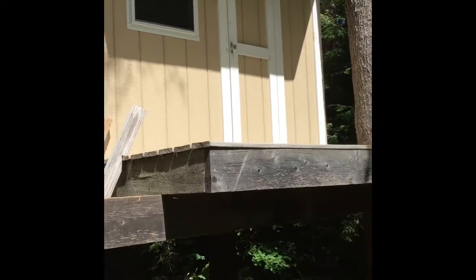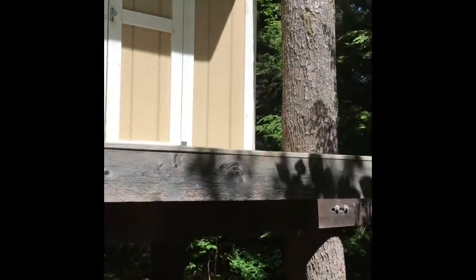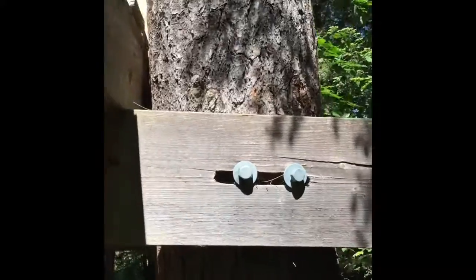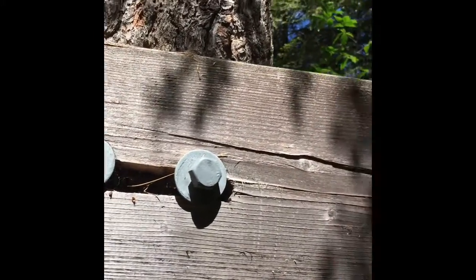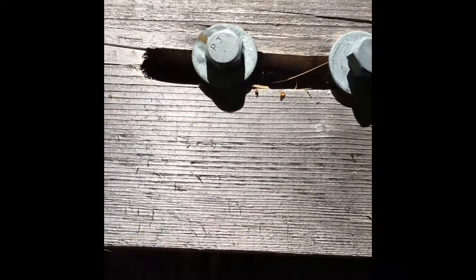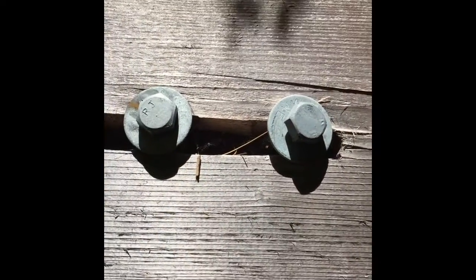Ted and I originally were gonna put a railing on there but we didn't get to it right away, and then I just kind of liked it without a railing. What I wanted to show you is these bolts that can slide back and forth a little bit as the tree moves. I had to back these out this summer — the tree had grown so they'd gotten pulled into the wood, but I backed them out so now they have enough room to slide again.